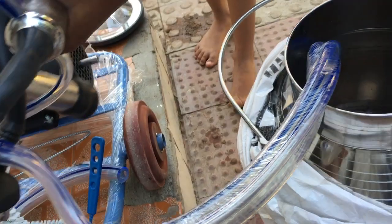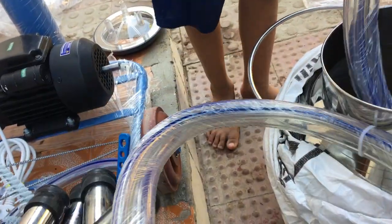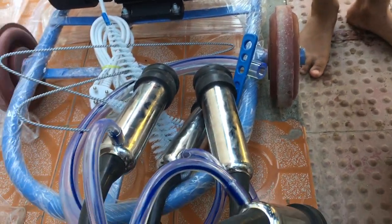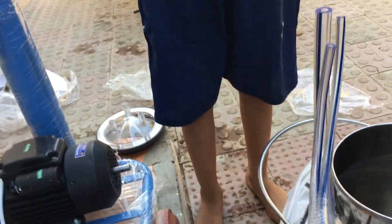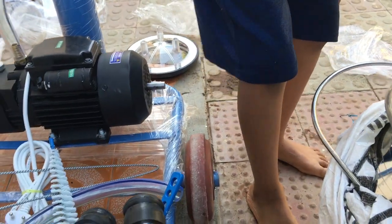This is a bit heavy. What is inside it? This is the pressure gauge.